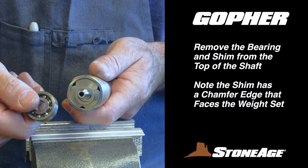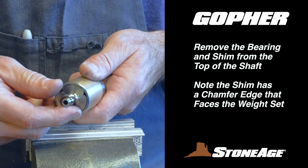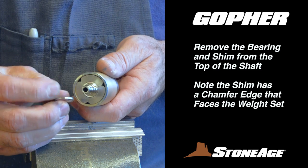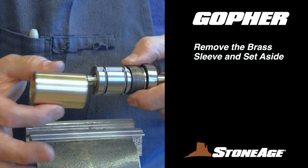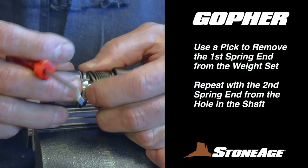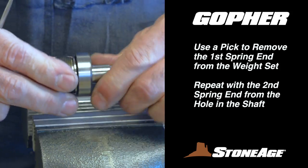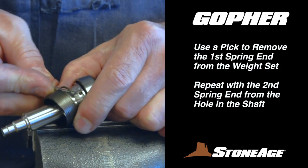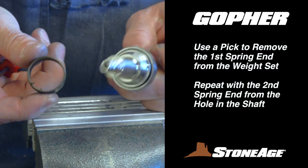Next, remove the top bearing ring from the shaft and the shim beneath it. The shim has a flat side and a chamfer side; the chamfer side faces down toward the weight set in this assembly. Now slide the brass sleeve off the body. Remove the first spring end from the notch in the weight set, then remove the weight set and set it aside. The second spring end attaches to the hole in the shaft — use your pick, and with the spring disconnected, slide it off the shaft and set aside.